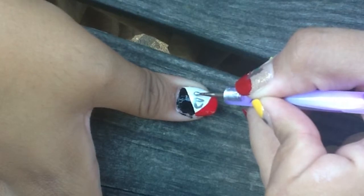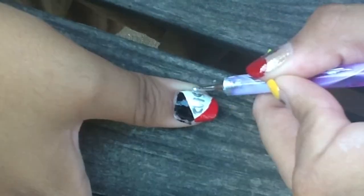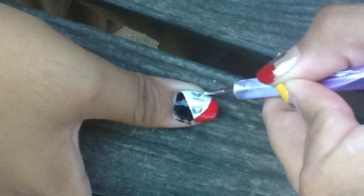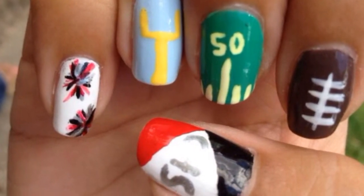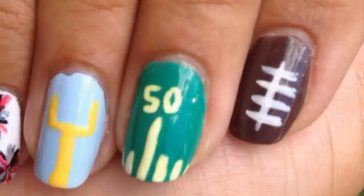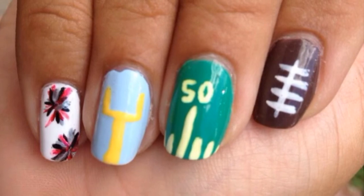And finally, I'm taking a small dotting tool and my silver Push and Shove, and just doing CHS, which stands for my school's letters. After that, you can add your favorite top coat and clean up your edges. I think this is perfect and shows school spirit in an awesome way. Thank you guys so much for watching, and I'll see you real soon. Bye!